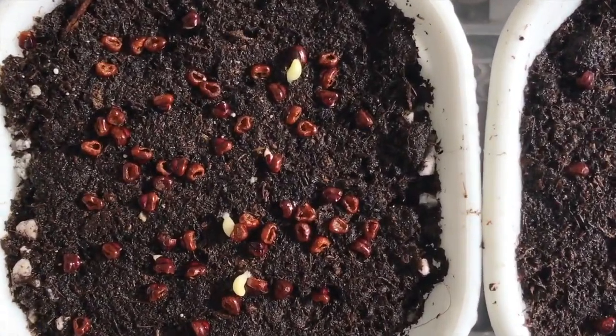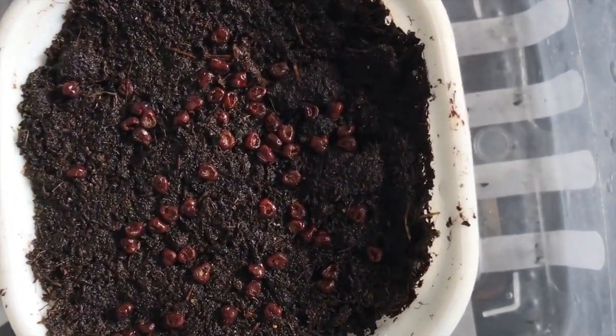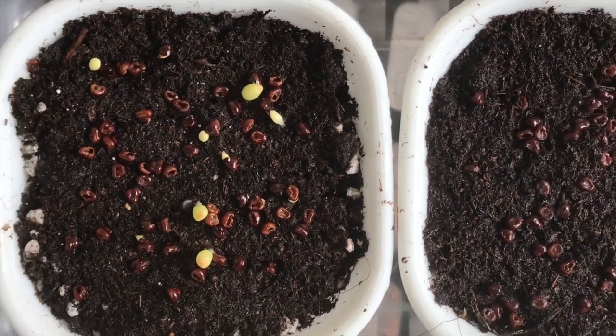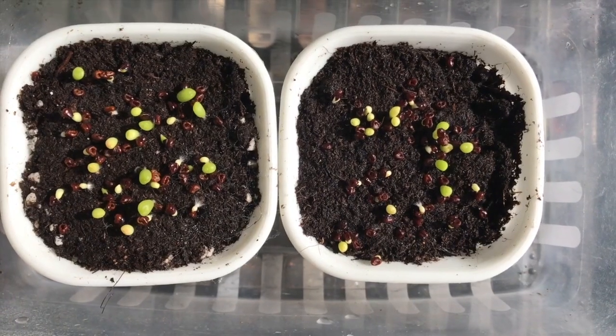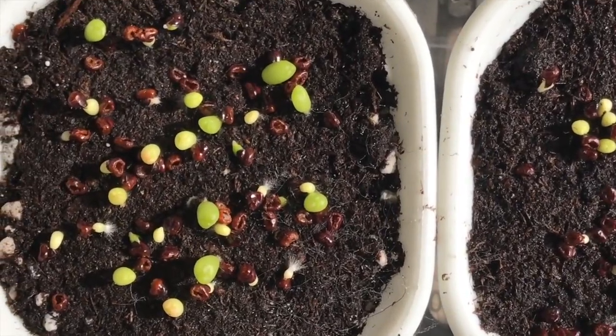One day after sowing, notice that the experimental batch has sprouted already, with none for the control. On the second day, more have sprouted on the experimental batch, and at least one has sprouted on the control. On the third day and onwards, both have numerous sprouts already.